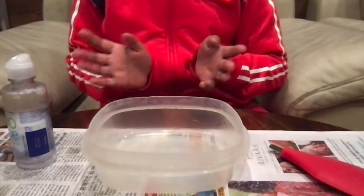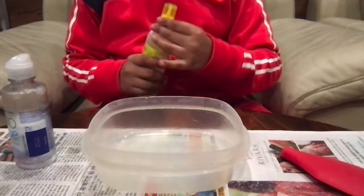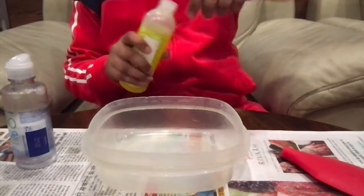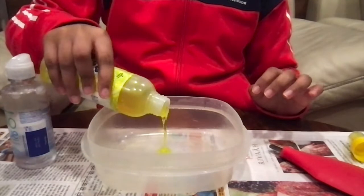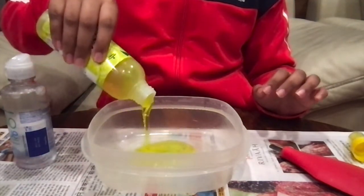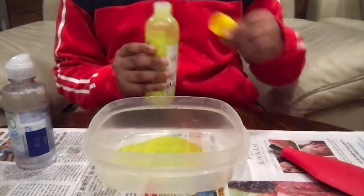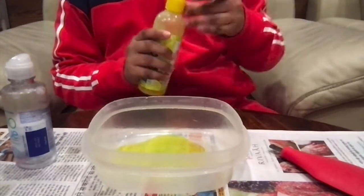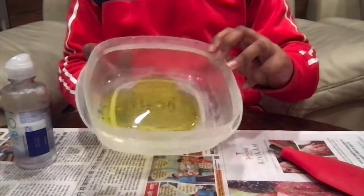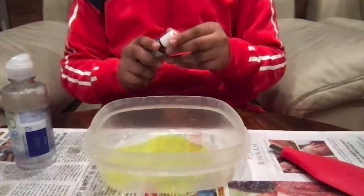Okay, so now we can start making our slime. The first step is to put some glue in our bowl. This is around how much glue you need to put — you don't need to put too much, otherwise your slime will be sticky.